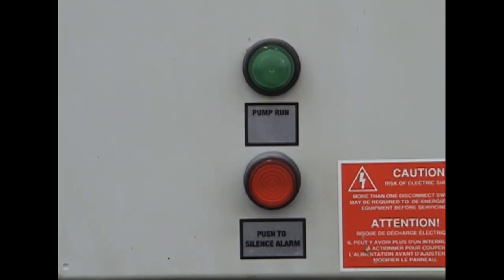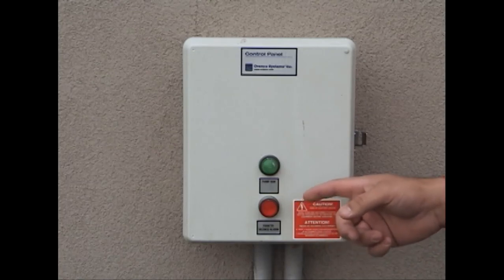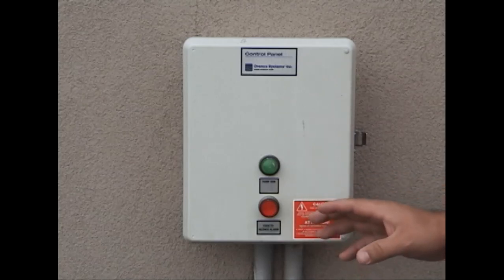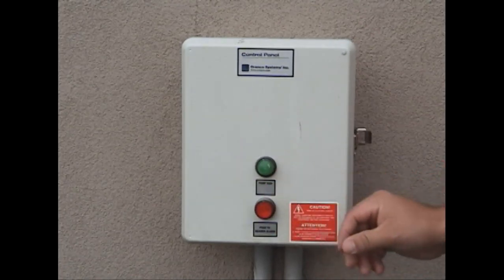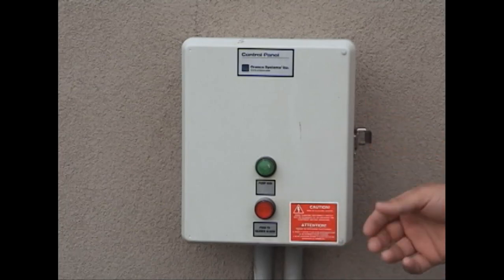When you have a high level or a low level alarm, this will flash red, and you'll also hear an audio beeping sound, which is quite annoying, especially at 2 in the morning. If you need to silence this alarm quickly, just simply push this button and that will kill the alarm. But it will continue to flash as a reminder that you've got an unresolved issue. So the outside is pretty simple, easy to understand and run.